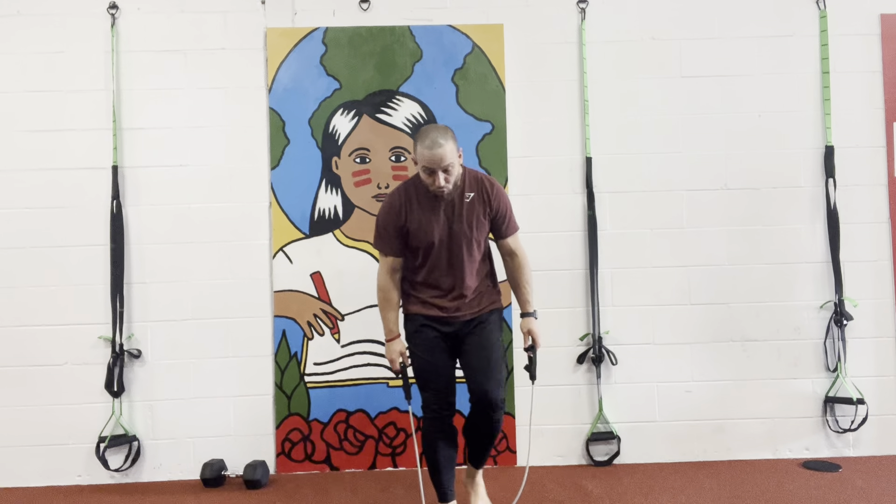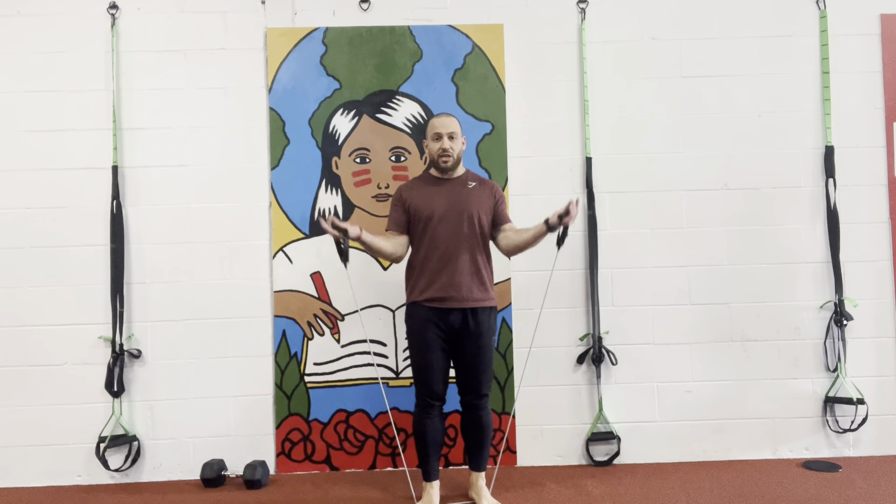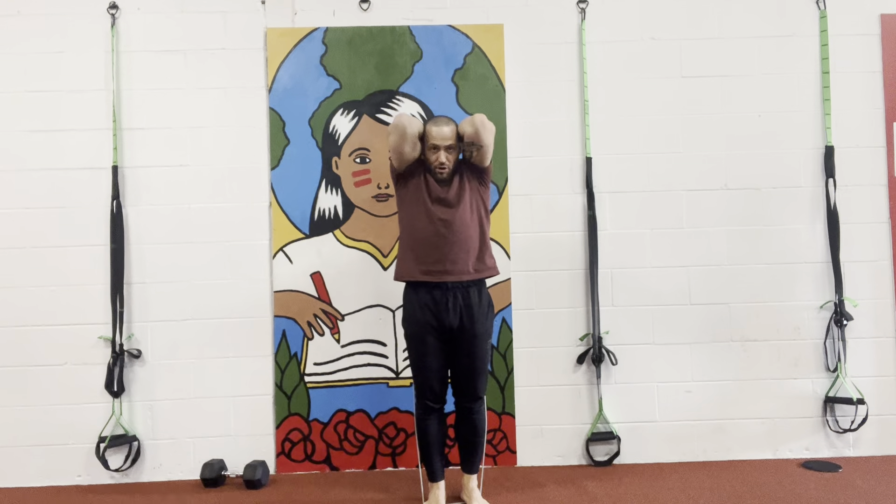So from here, we're gonna bring our feet together. We're gonna grab on the double elastics, and bring our elbows in. And I'm gonna bring the elastic behind my head.